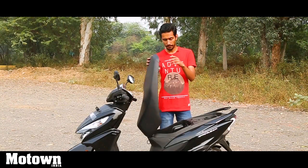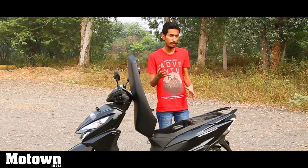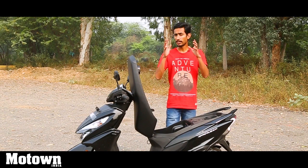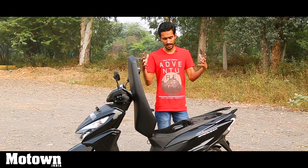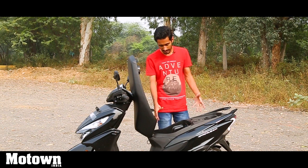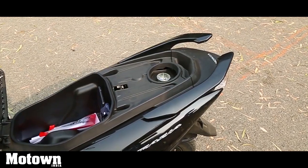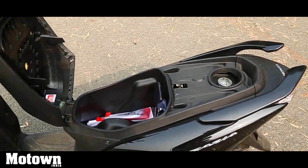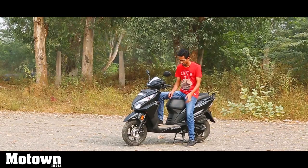On opening the seat you will find 18 litres of storage space, which is enough for keeping a lot of things but not a big helmet. Mine did not fit; yours might if it's slightly smaller, but it's still enough to keep some books, a tablet, or a small laptop — quite a functional storage space. And if you want more space, there is also a bag hook.